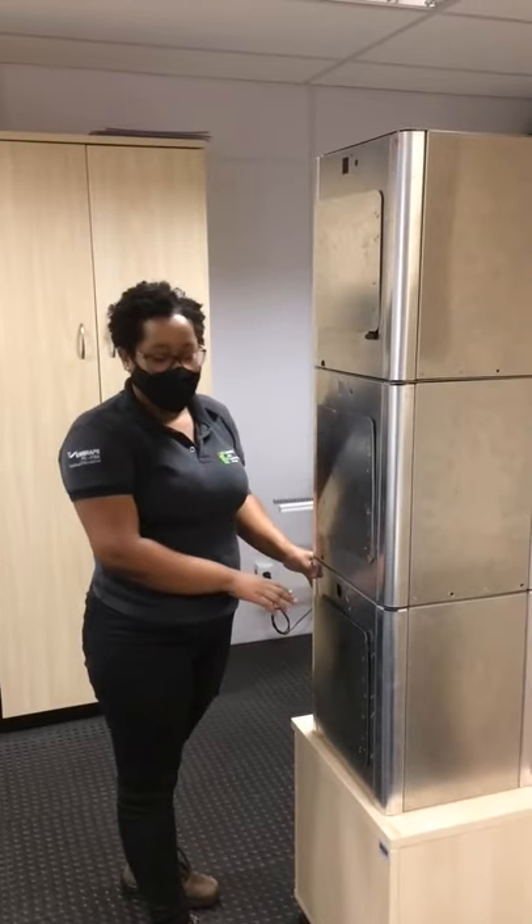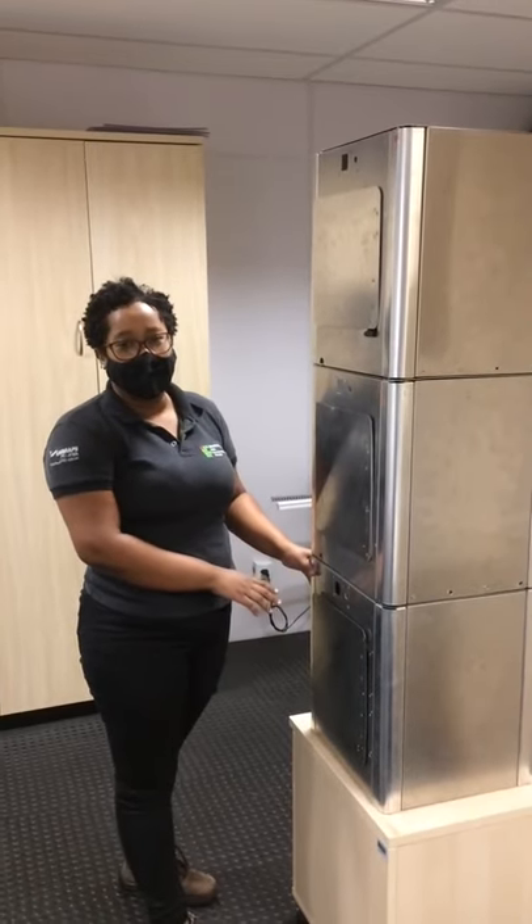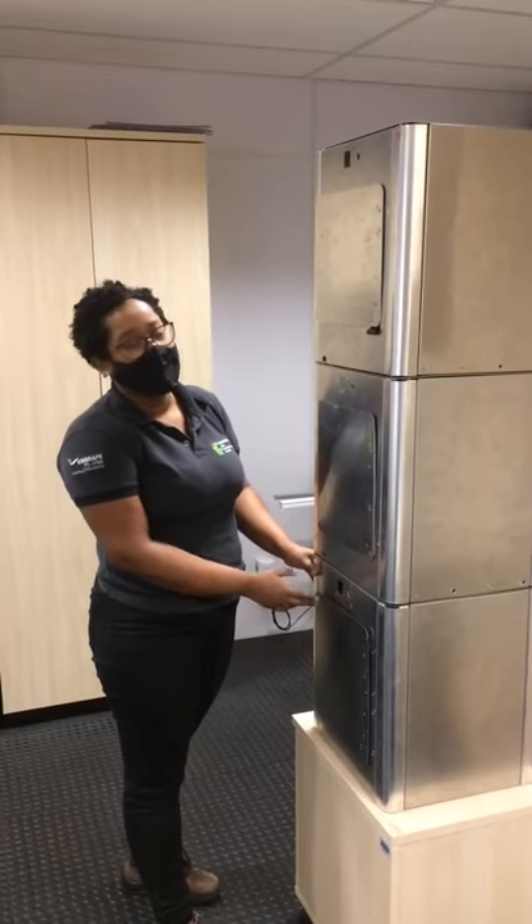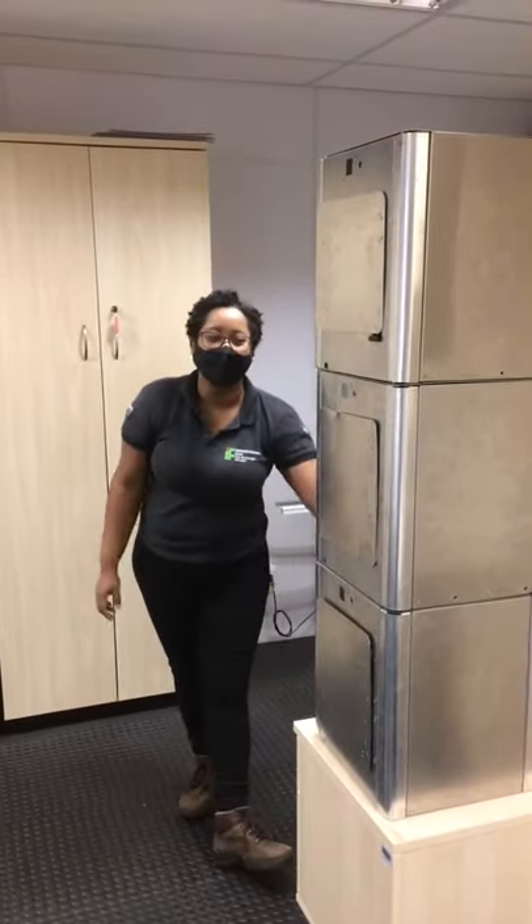A gente tem um módulo mestre que está com duas portas. Ela tem a porta de entrada de equipamento de material contaminado e a porta de saída aqui no fundo.